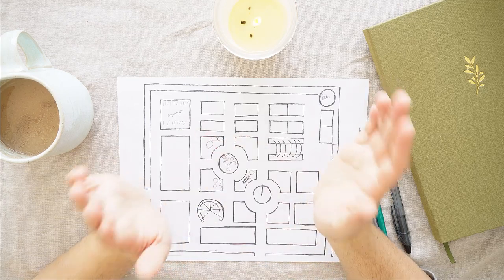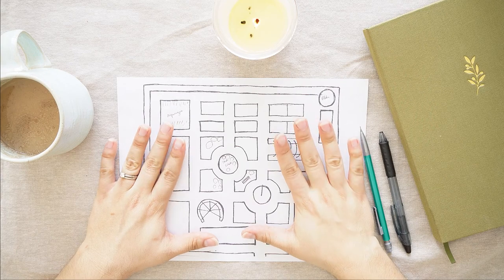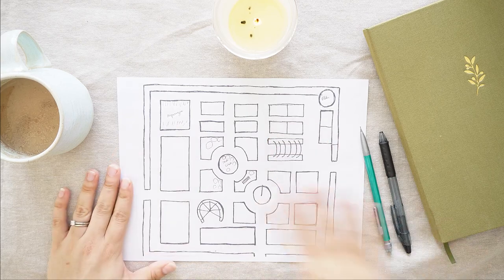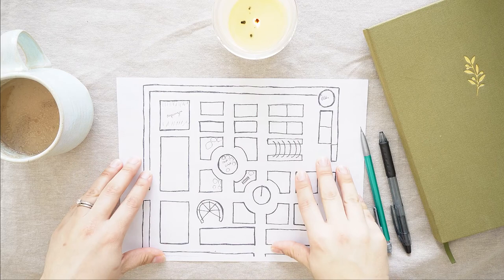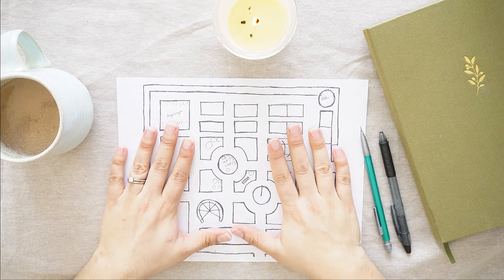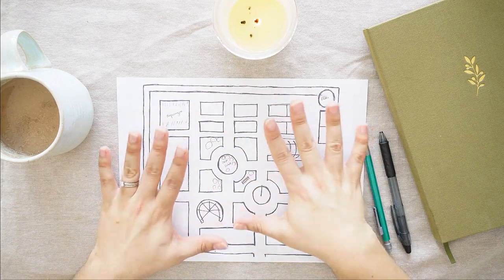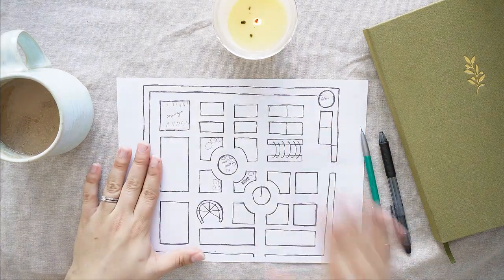Hi everybody, welcome back to Julia in the Garden. Here we are inside today getting ready to plan my potager, or kitchen garden, for the year 2022. I've got my copy of my potager plan here — I did this last year as well for the 2021 gardening year, so I'll link that. You can also check out my videos from throughout the year, because it never goes exactly as planned.